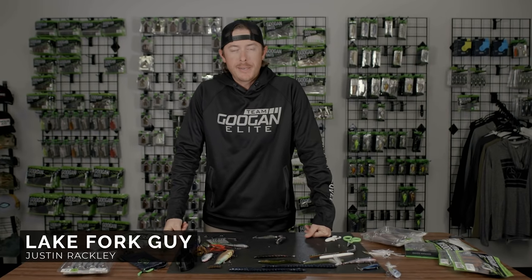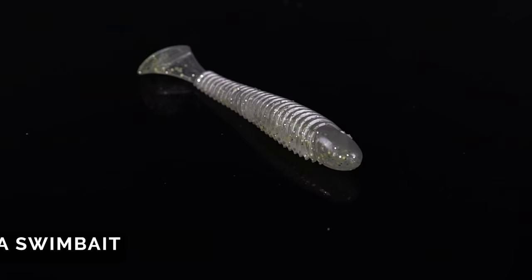Three ways to rig a swim bait. Welcome back to the Guggen Lab. Let's get it. First way — simple.